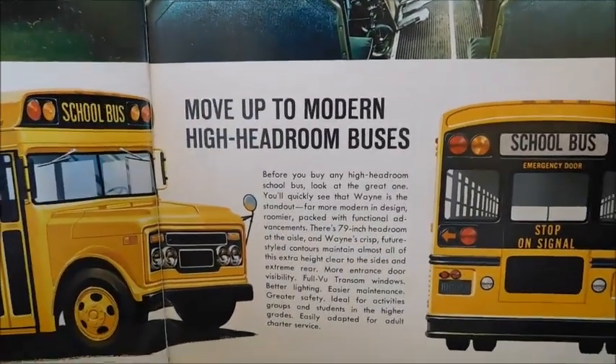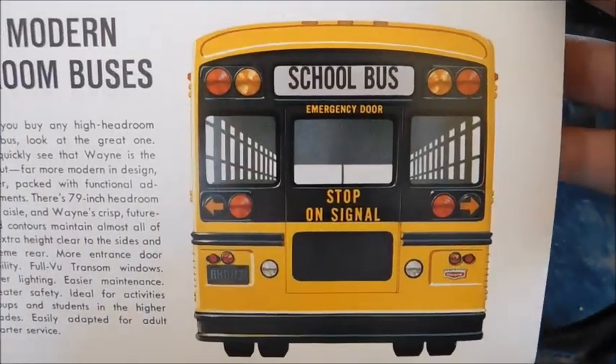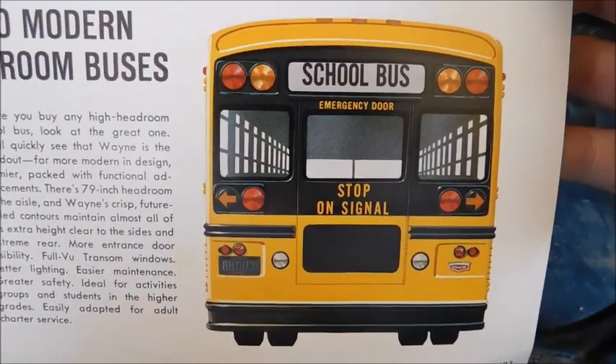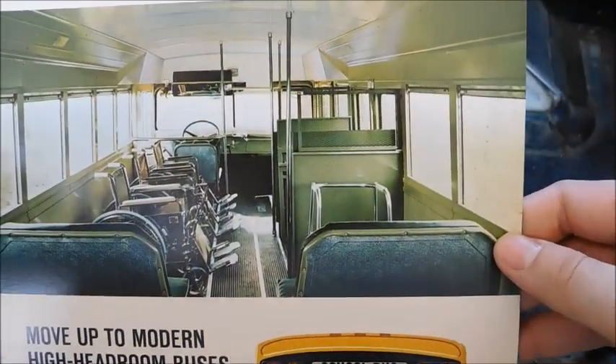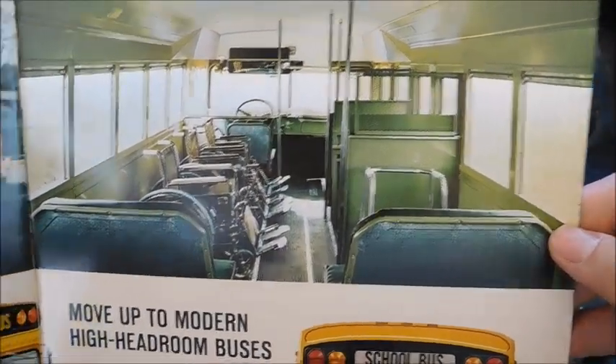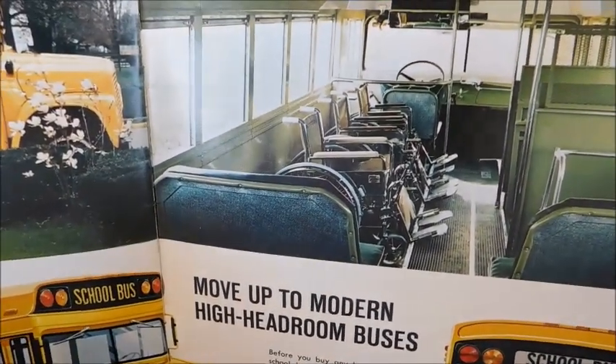'Move up to modern high headroom buses' — there's a changeable sign that says 'high headroom,' and I'm pretty sure the inside of that is a high headroom Wayne too. You can see how wheelchairs used to be stowed on an older lift bus — not the safest way.